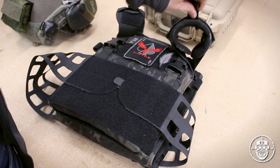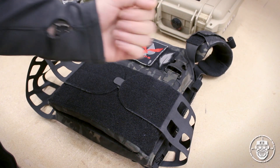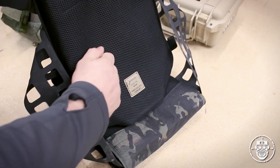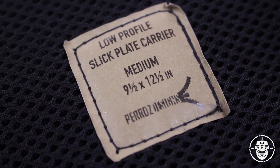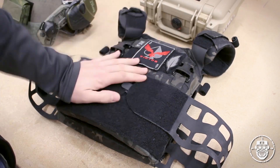Those shoulder pads also have rolled velcro sections for routing needs — either comms wires or hydration tubes. The plate pockets feature airflow mesh on the inside for comfort. I've worn these for extended periods both on the range and in milsim settings, and the airflow padding does help. That's found on both sides, and if you get the shoulder pads, it's also featured on those. In terms of the standard format, that pretty much covers the front plate pocket.